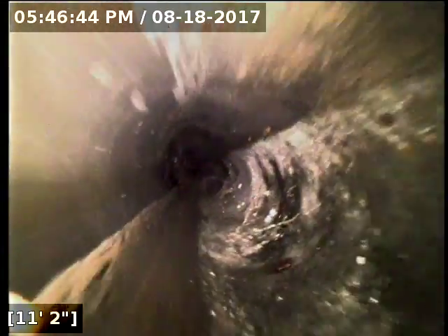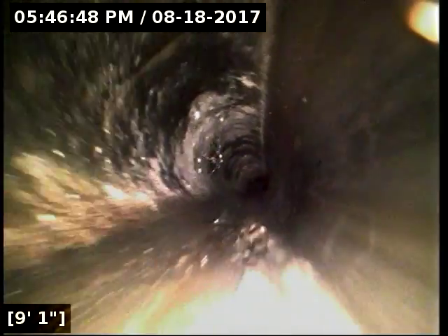We're just about to reel the camera out of the line. We've got good flow all the way out to the main lateral. Both the ABS and concrete portions of the line are in good shape. The sewer line is functioning properly at this time. We're going to let them know.